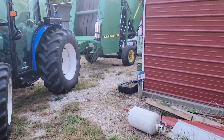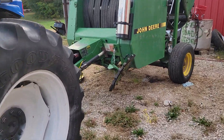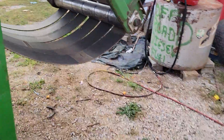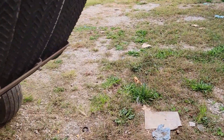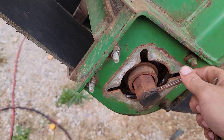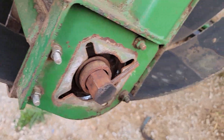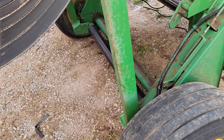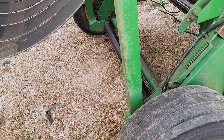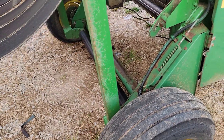I still got it torn apart right now. You can see the pickup is still out of it. I've got one of the bearings out of it right now, and I've got this bearing here on the tailgate out. I'm actually waiting on the bearing to come in — I had to order one. It'll be here sometime soon, next few days. And then the rest of the teeth for the pickup should be here soon, hopefully.